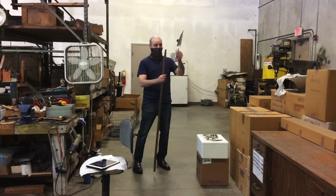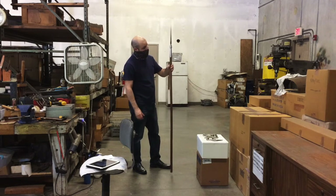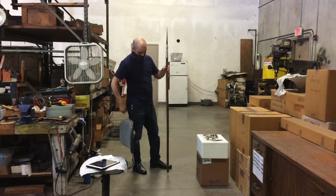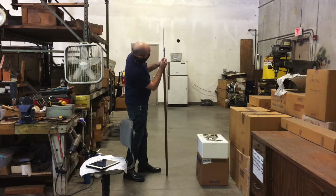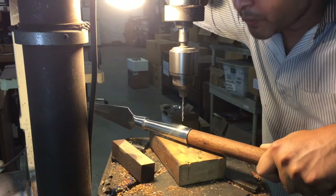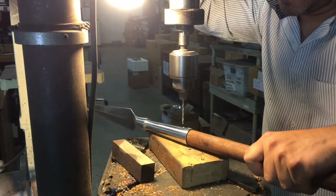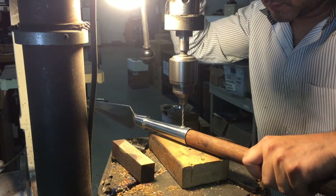With most Windlass spearheads, there are holes preset to hold the pin. To mount the spear, place the spearhead on the haft and wrap the opposite end flatly on the ground to settle the head. Using a pen, pencil, or marker, mark where the hole lies on one side of the haft. Using the mark as a guide, drill halfway through the haft. Then, switch sides and drill through the rest of the way. This should ensure that your hole turns out even.